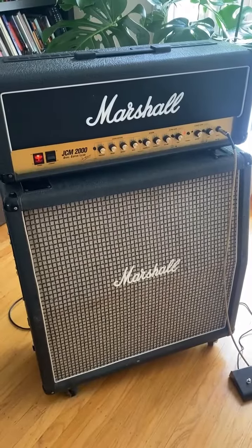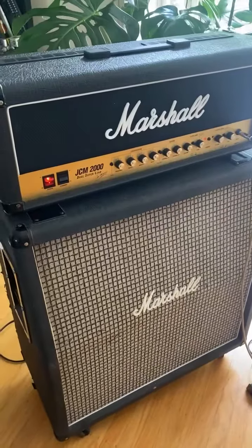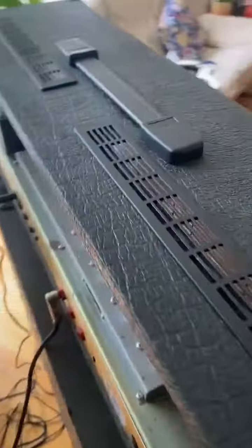A lot of people have asked about using the Hotmod with higher gain amps like the JCM2000, and it absolutely does work.